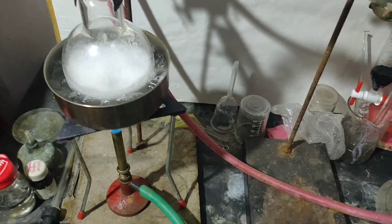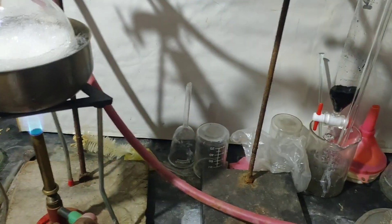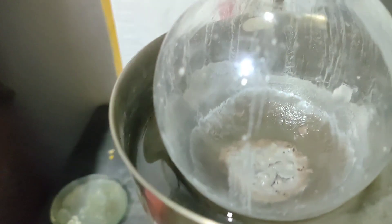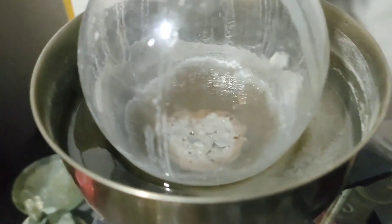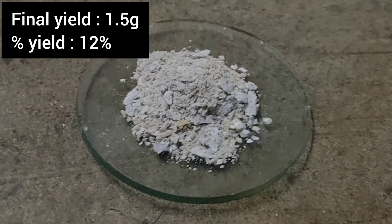Then the methanol was distilled off on a water bath and the NaCN was left behind. The final yield of NaCN was 1.5 grams, corresponding to a percentage yield of 12%. The reason for this low yield is that not all the NaCN was extracted — the residue still had NaCN, which I checked later. I should have run more cycles of extraction to ensure complete extraction.